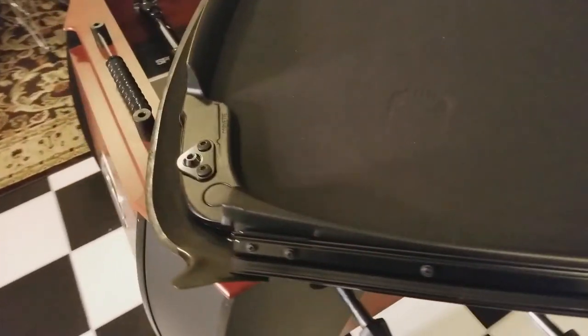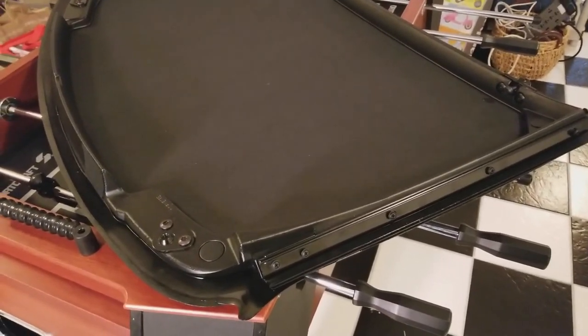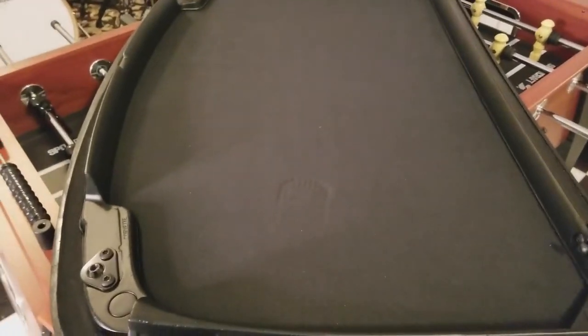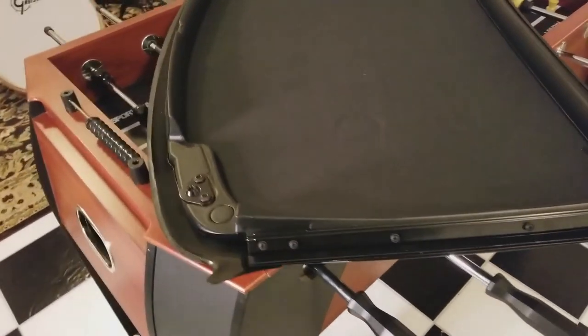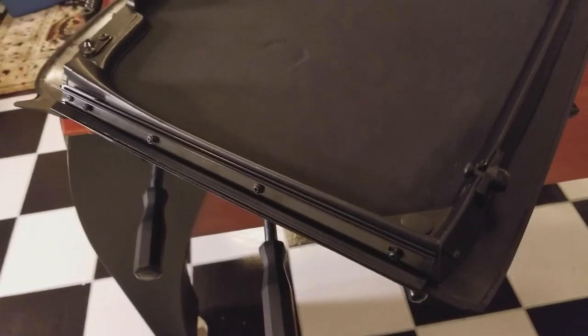I do have the framing here, but it did not come, unfortunately, as it was advertised. On the website, it was advertised basically stating that the weatherstripping and the framing for the weatherstripping was already installed, but unfortunately it was not. There's the old top — you can see it's in pretty rough shape.